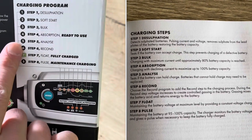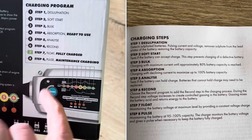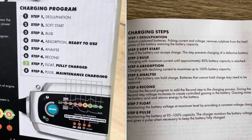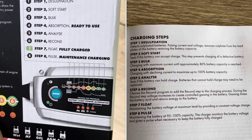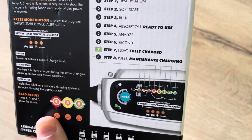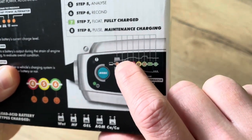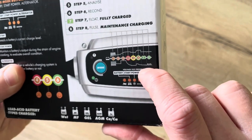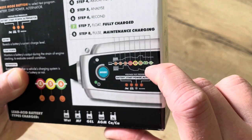As soon as you're in the fourth step of the program you can already start a motor if needed. Then it analyzes to see if the battery is fit enough to hold the power, and you also have a reconditioning step if needed. At step seven the battery is fully charged, and after that it will maintain with pulse charging. As you can see in the diagram, it will allow little drops but as soon as this happens it will charge again.